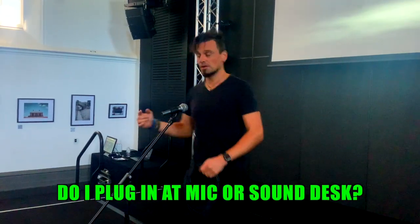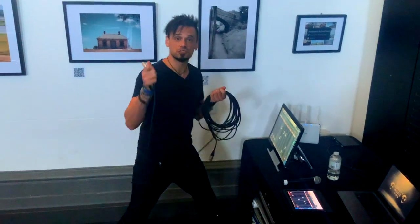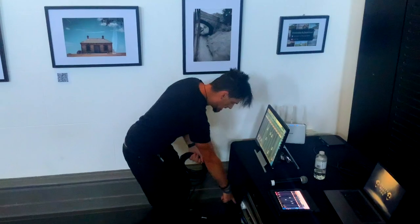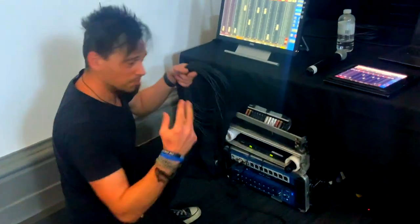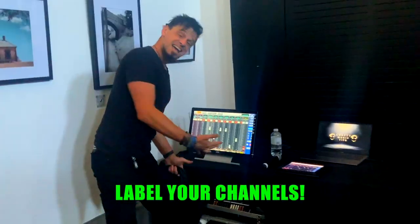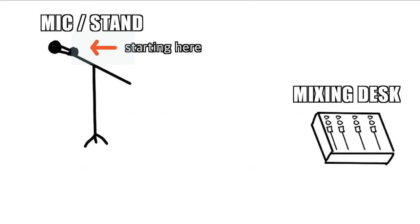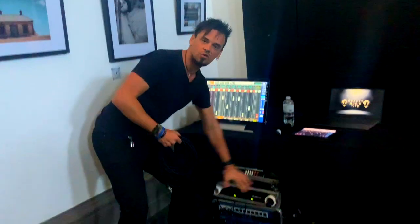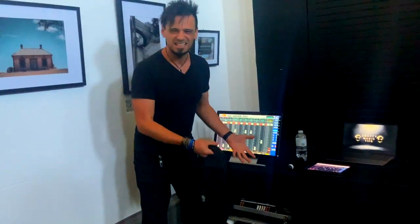So what do I do — do I plug in at the mic, or do I plug in at the sound desk? I prefer doing it at the sound desk first, and I suggest you do as well. As you can see, I don't have a traditional sound desk, but I do need to plug it into something. Here's my stage box — I'm plugging into channel two because I've labeled my second channel as the channel I want. It's very important to label. The reason I'm plugging in at this end is because if I plug in at the microphone first, I'll potentially have all this unwanted slack everywhere, and the cable mess will be potentially really annoying.